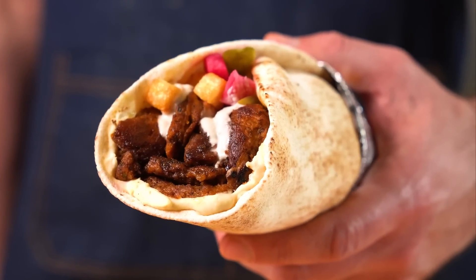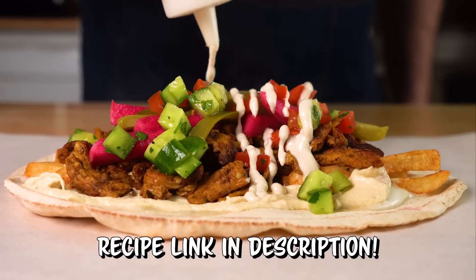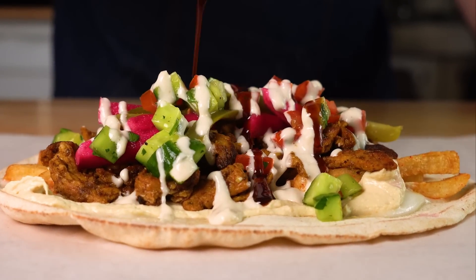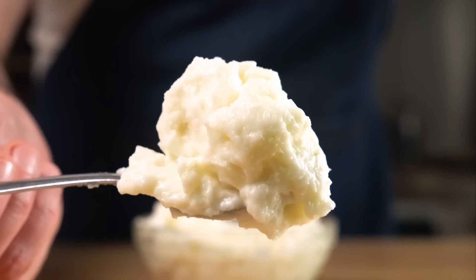Today we are making some vegan shawarma, which was one of my favorite things to eat before going vegan, and I'm happy to say that this hits all the notes that I remember. We're gonna make some perfectly seasoned vegan chicken and a thick and fluffy garlic sauce, so let's get it going.